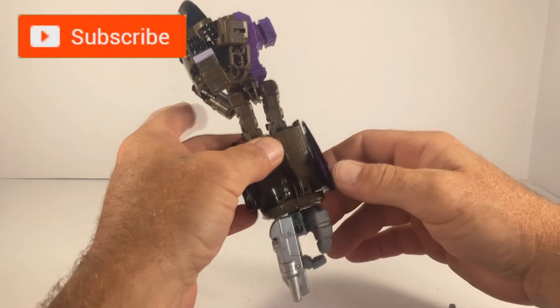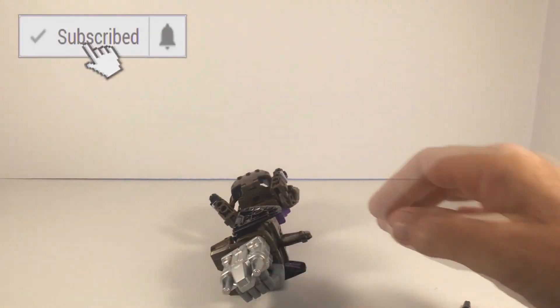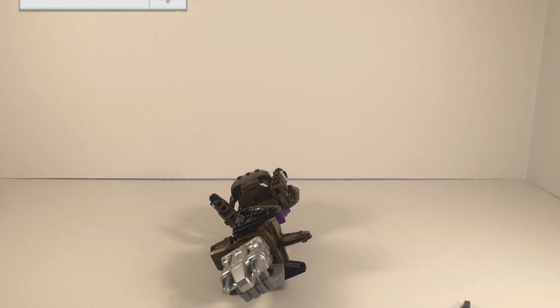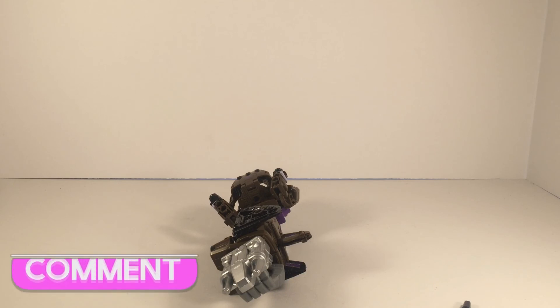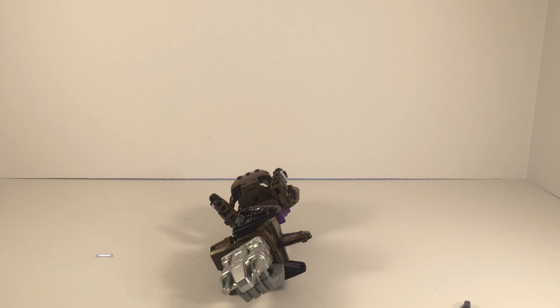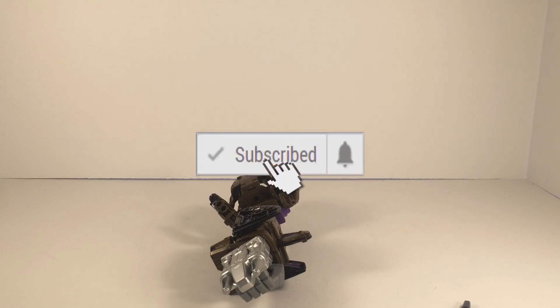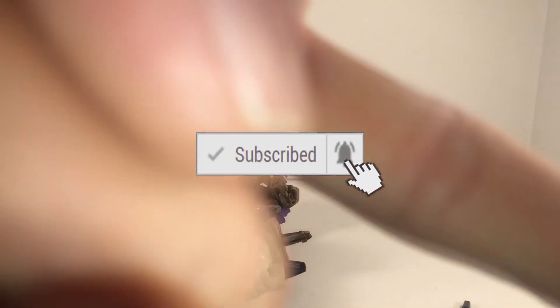That would conclude my unboxing slash review for Transformers Prime Wars Deluxe Class Blastoff. If you guys liked the video, be sure to click the like button, subscribe to my channel so you don't miss out on any Transformer unboxings or cool videos in the near future, and please leave me a comment — it's always more fun when people leave feedback. Appreciate the view, Casual706 out.